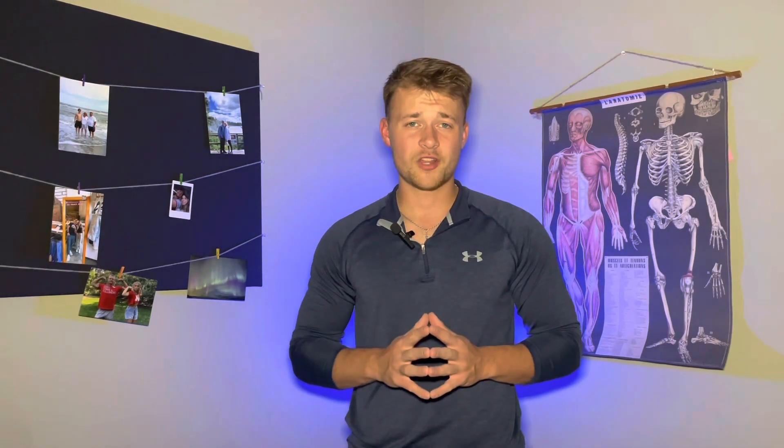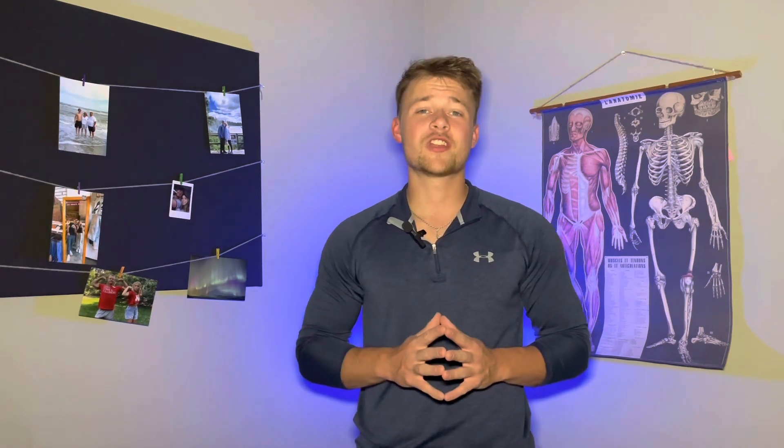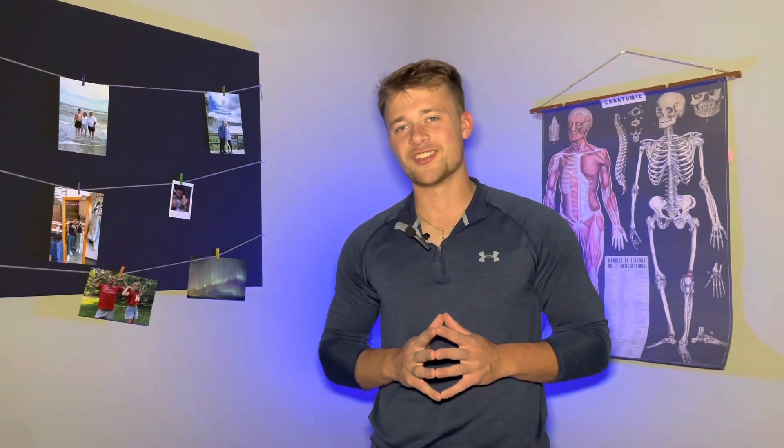You love to train, but you're constantly in pain, and your current training isn't doing anything to help that. This month, Jared Slater, a former college baseball player, now strength and conditioning coach, joins the Move Pain-Free staff for a discussion about centering your training around proper movement. Let's get right into it.